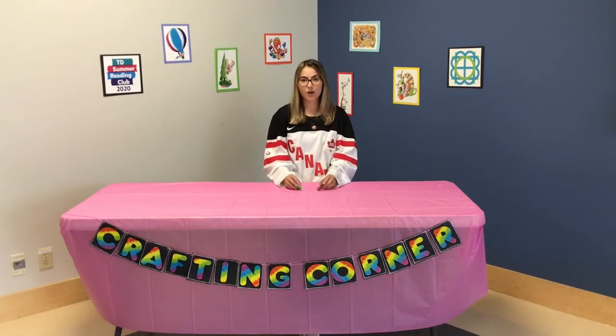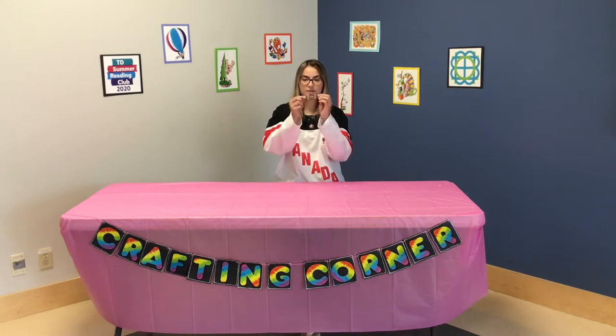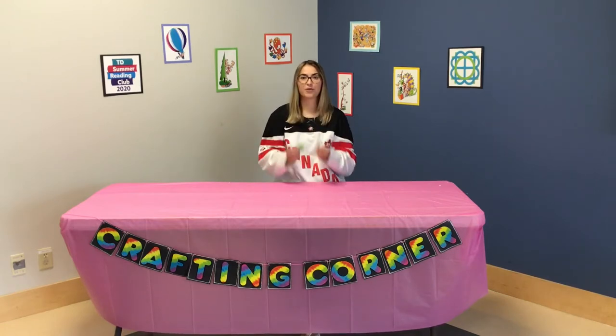This week for the 4-5 craft, we're doing a perler bead craft, and we're just going to be doing some sport balls. So let's jump into it!